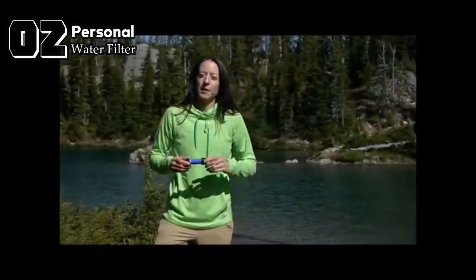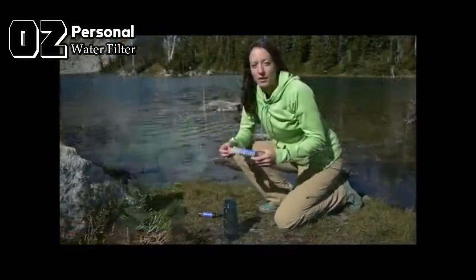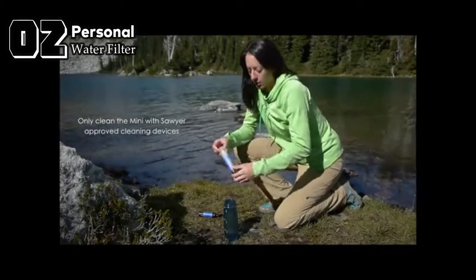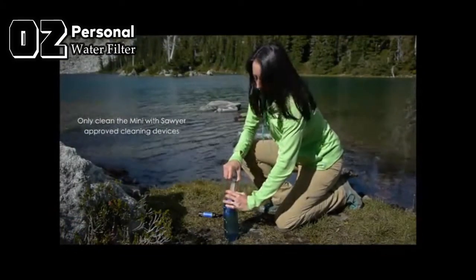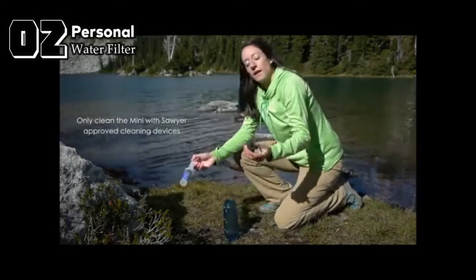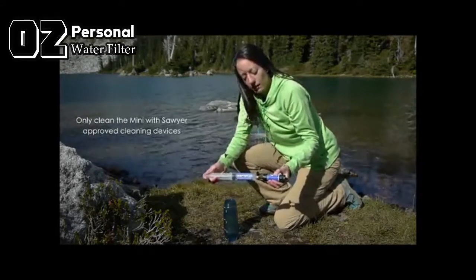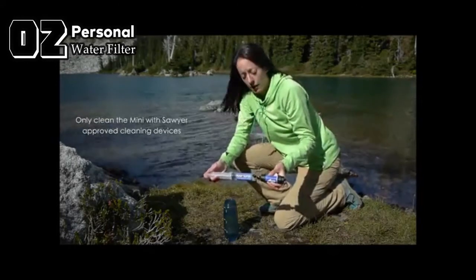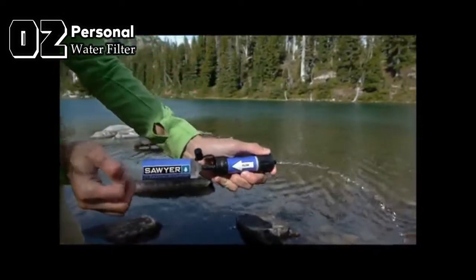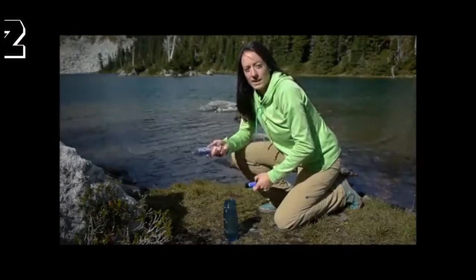Sawyer filters are so robust they can be backwashed with high pressure and reused over and over again. Cleaning the Sawyer Mini is simple: take the included cleaning plunger, fill it with filtered water, insert the tip into the end of the filter opposite the flow arrow, then forcefully push the water back through the Mini. Repeat this process a couple of times until the water comes through clear and easy, and you have a clean filter.